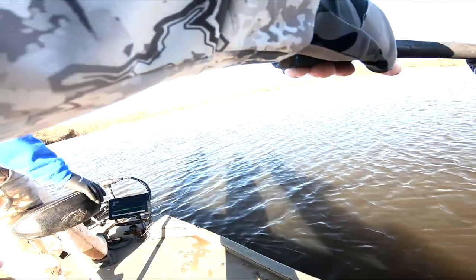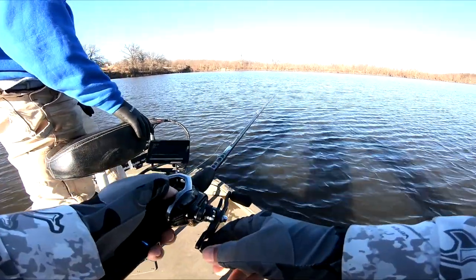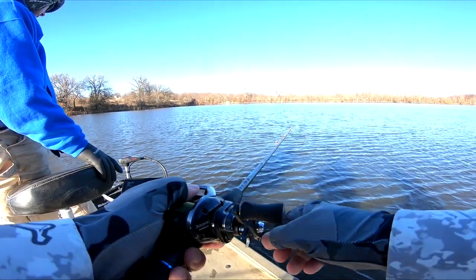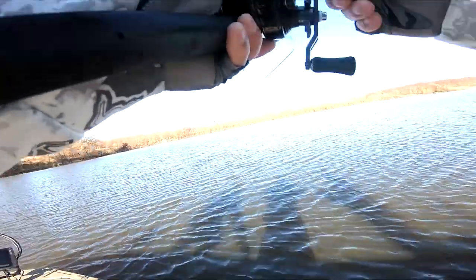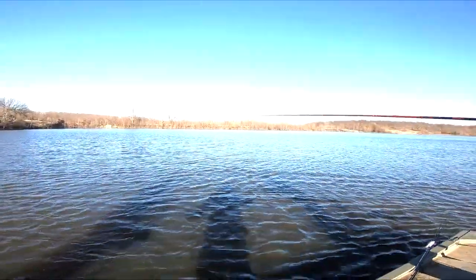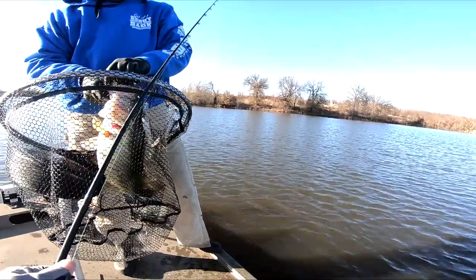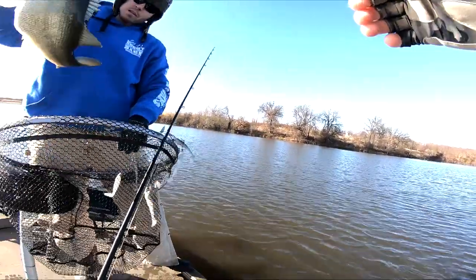Whoa, what is that? Dude. Real slow so he can hit it. Got him. You swung into him dude. That's awesome. Holy crap. What a freaking donk. What a donk.